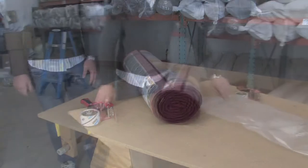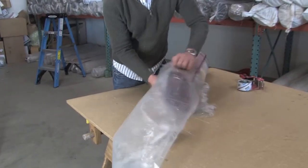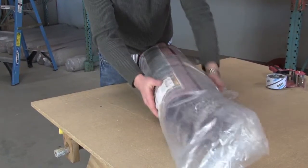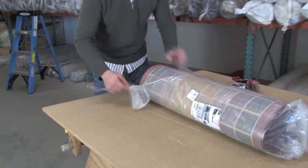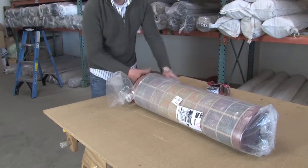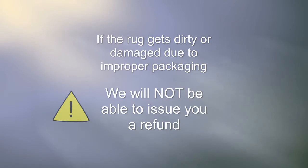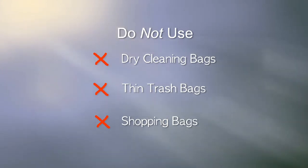When the rug is rolled and taped, you are ready to package it. You must package it in plastic or cardboard that is thick enough to avoid getting damaged in shipping or to prevent moisture damage. By thick plastic, we mean the same kind of thick plastic it was shipped to you in — paper or thin plastic is not thick enough. If the rug gets dirty or damaged due to improper packaging, we will not be able to issue you a refund. Do not use dry cleaning bags, thin trash bags, or shopping bags. They are not thick enough.